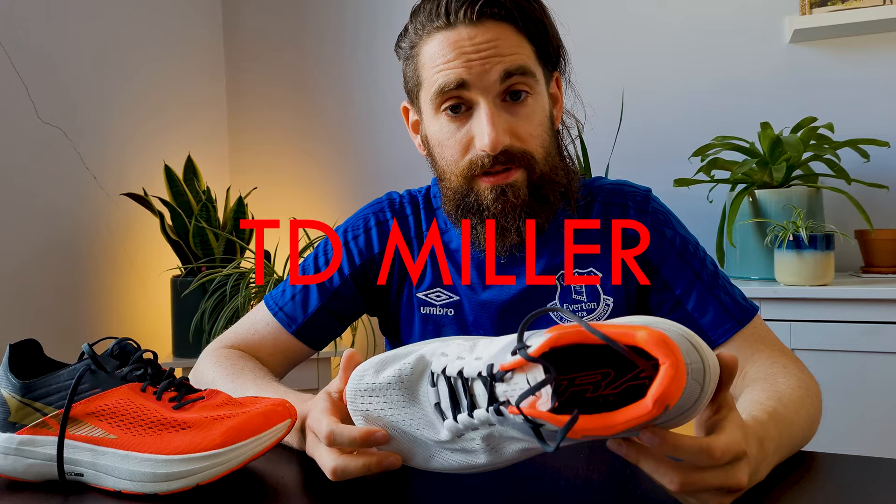If you don't know who I am, I'm T.D. Miller — I'm unsponsored and I make running videos, so feel free to subscribe. Back to the shoes: when it comes to Altra, I'm usually between a size 10 and 10.5 US, so it's always a guessing game. I've tended to get size 10 in almost all my shoes, except for the slim fit line. If you're unaware of Altra's slim line, it's mainly the Rivera, the Vanish Carbon and Tempo, as well as the upcoming Altra — those are the slim line. They're still wider than most mainstream brands, but slimmer than most other Altras.